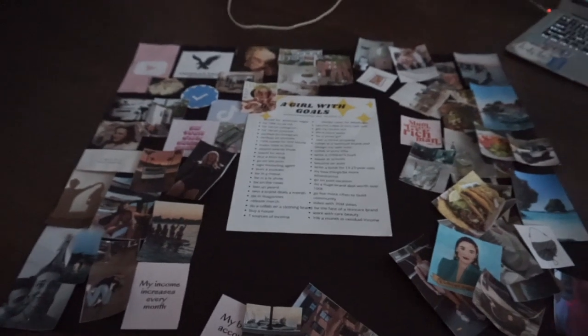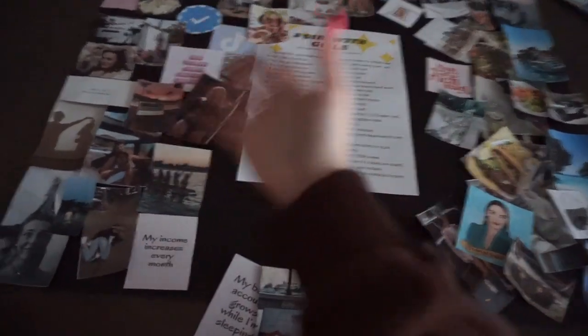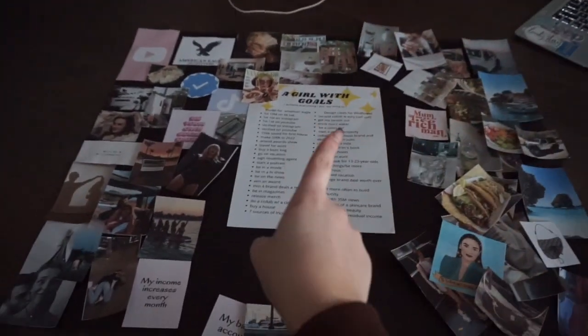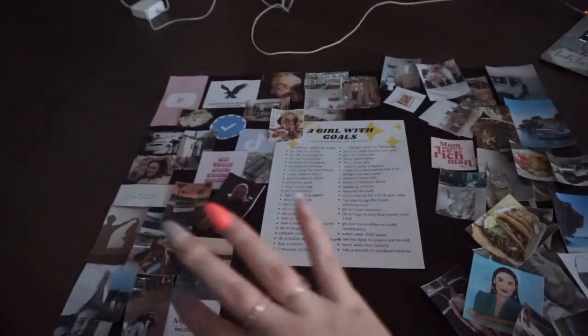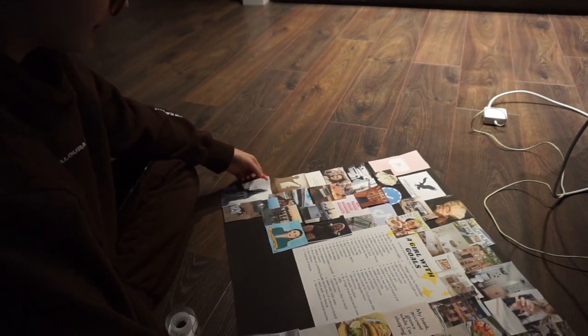While sitting here making this I had a genius idea — I have a written list of things I want to achieve this year, so why not put that in the middle of the board? That way the goals are right in front of me and all the photos surrounding it are proof I'm going to achieve them. Your homework while doing this is to genuinely believe you're going to achieve it. It's literally getting dark outside — I've been at this for hours — but I'm almost done and it looks so cute.